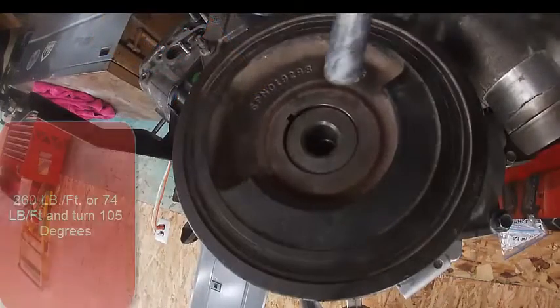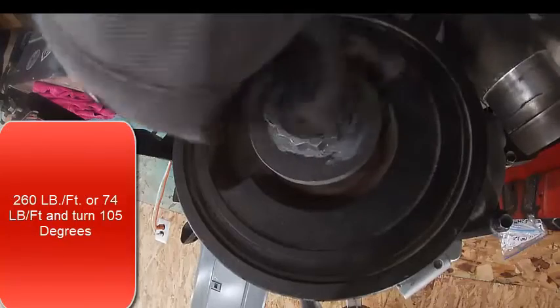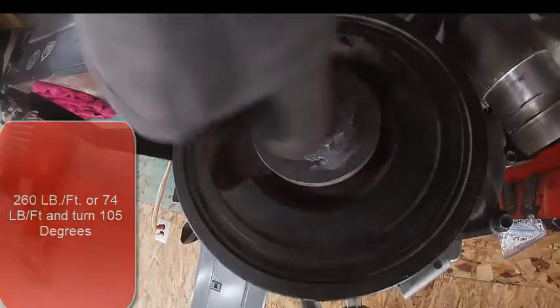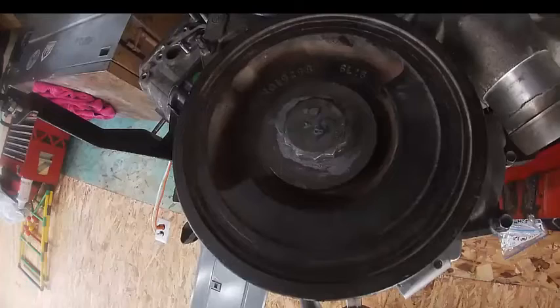It's either 260 foot-pounds, or you go 74 foot-pounds and 105 degrees, which is kind of a weird one. But essentially that's one and a half hexes. So we'll go ahead and mark it once we get close. I went ahead and lubricated the back side of the washer, the back side of the head, and the threads.